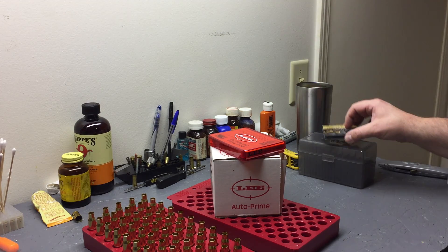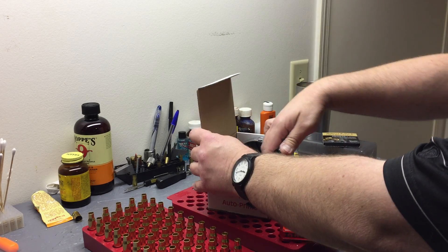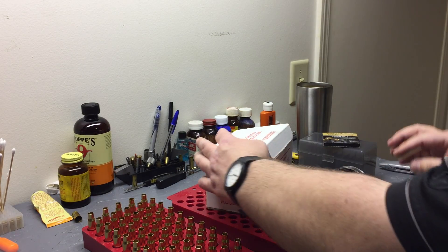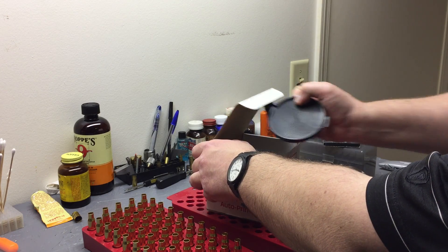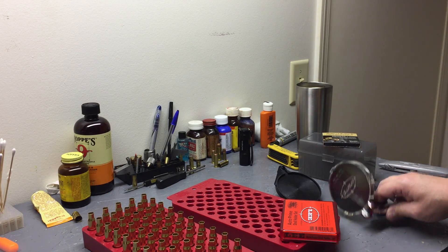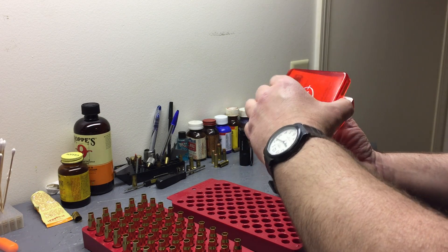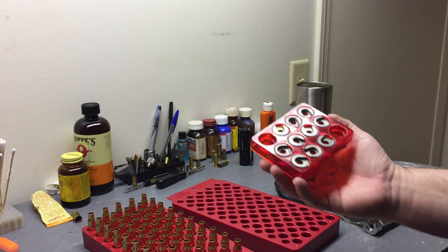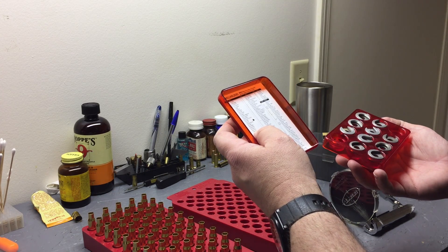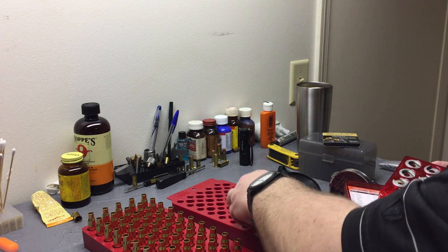We're using SMB large rifle primers for the .308 and we're going to be using the Auto Prime. Currently it's set up for nine millimeter, so we have to change it to large rifle. We need the large rifle tray and we need to swap out the shell holder. The kit comes with a shell holder set - based on the chart we're going to need a number two.